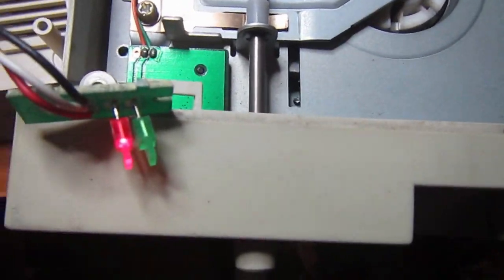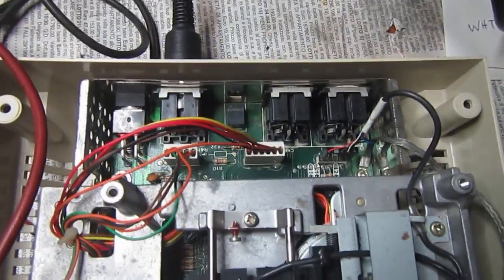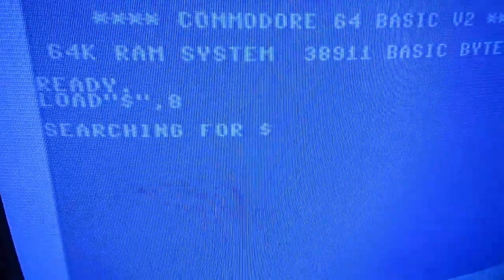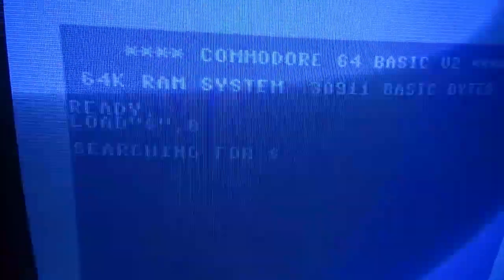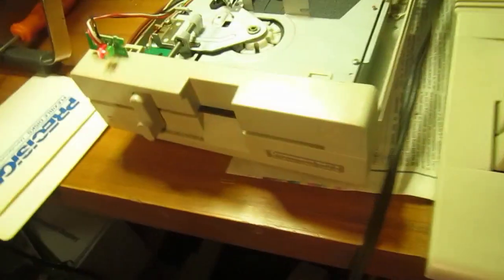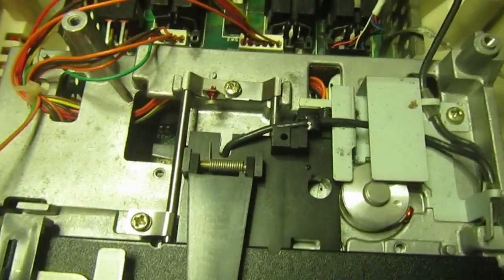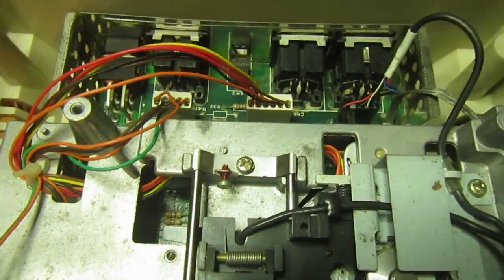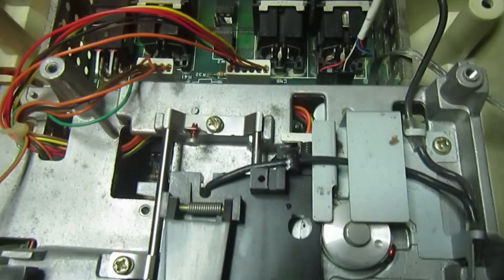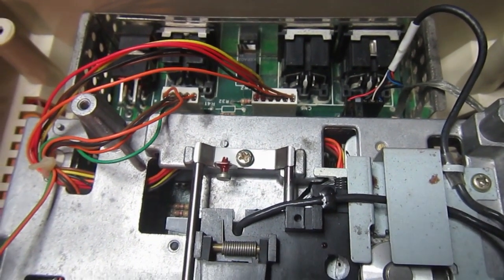Now everything is connected, the power supply is on, and let's try to power on. Looks good so far. Now it's time to connect the C64 and see what happens. It remains hung - nothing happens. I think something is stuck on the serial bus, so we'll do the usual troubleshooting procedures.